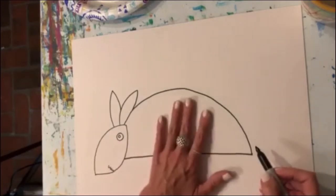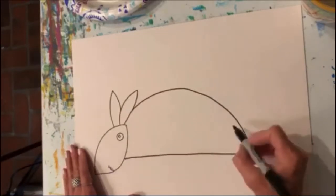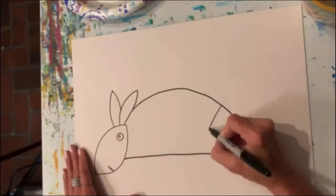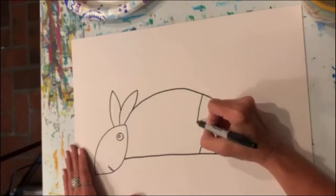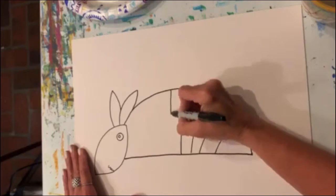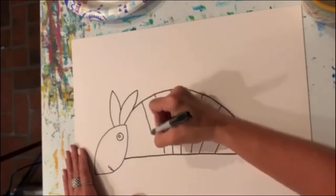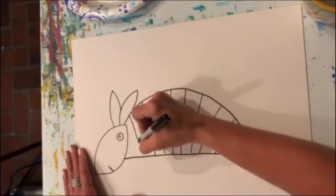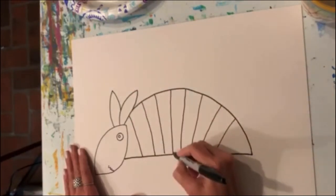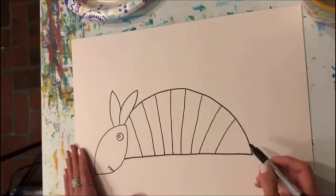On his body, we're going to give him some stripes, because armadillos have a shell. Sometimes they look like they have stripes on their shell — sort of an accordion ball. I'm told they can roll up into a ball, and this allows him to do that. You can have more stripes than I do, or you can have fewer. That's up to you.